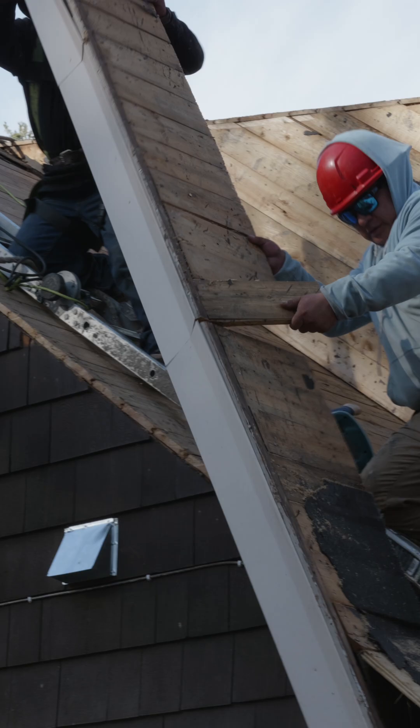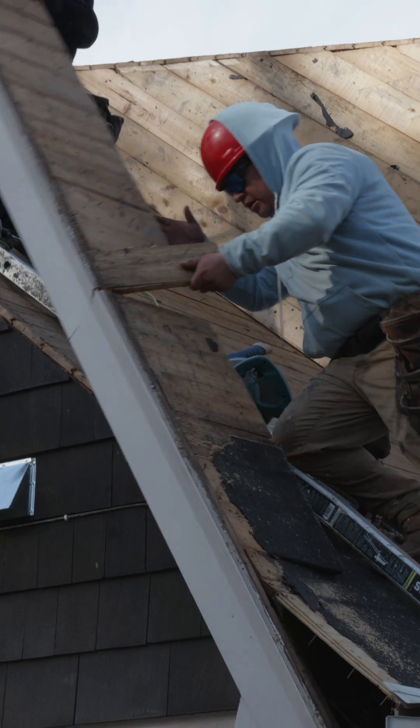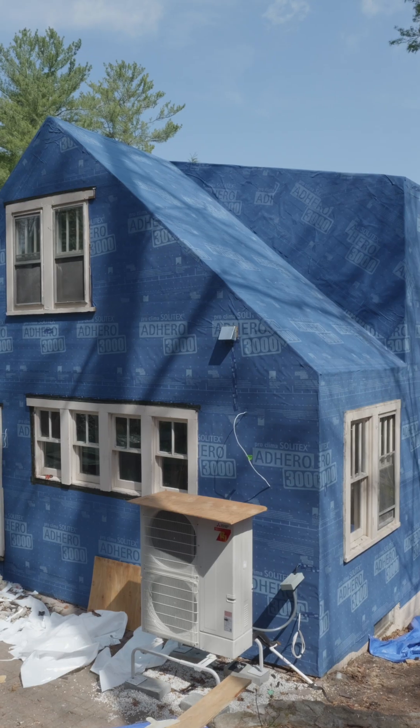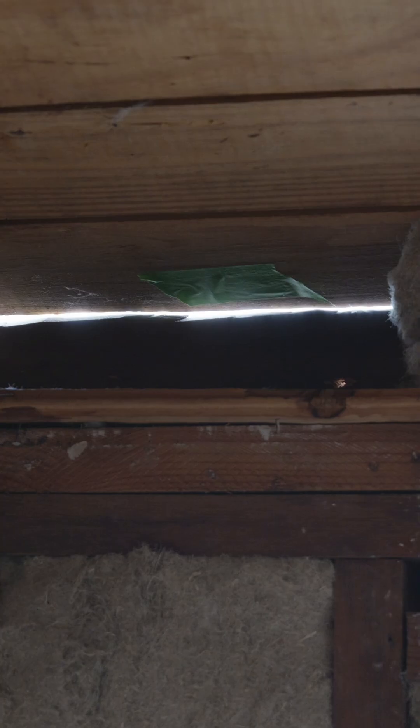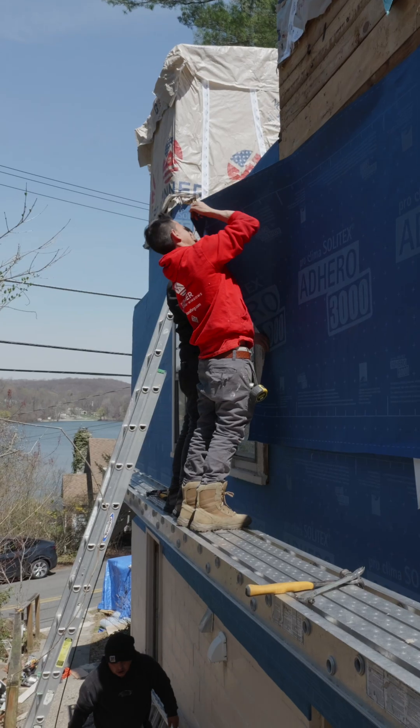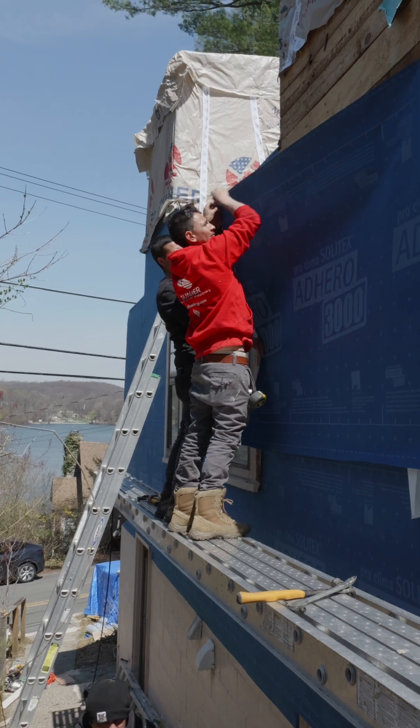We cut off the eaves and soffits so that we could do something that most houses don't. We applied a continuous air and weather-resistant barrier from the roof all the way down to the walls. Our 1950s house has plenty of small gaps in between the existing plank sheathing, and bridging those gaps with an airtight membrane is absolutely essential here.